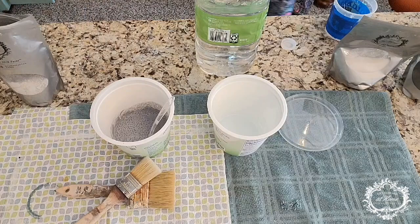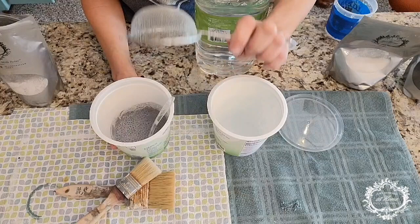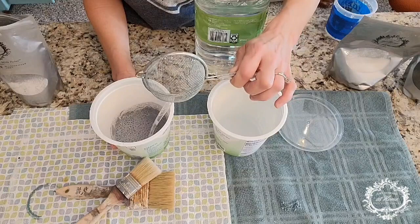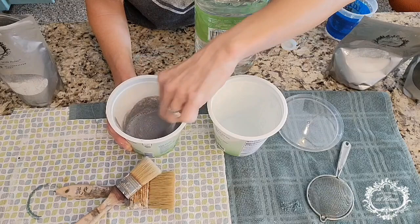I want to show you this real quick — this strainer is just from the dollar store, you can get a couple for a buck. As long as you wash them out right away, they can be reused. This is a great way to strain your milk paint if you don't want to wait overnight for it to blend together. We're going to keep stirring, let it set, come back, stir again, strain it, and apply it to our piece.